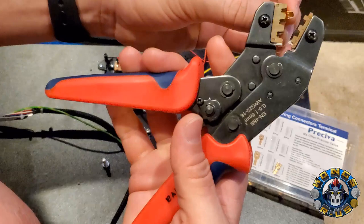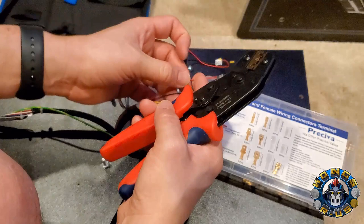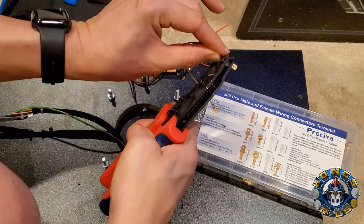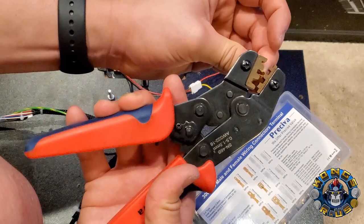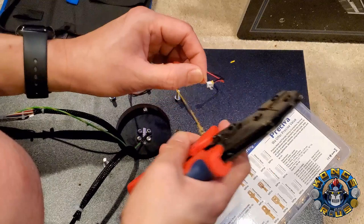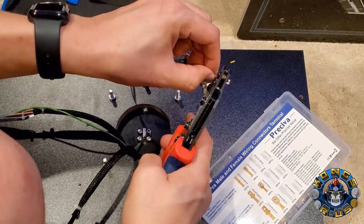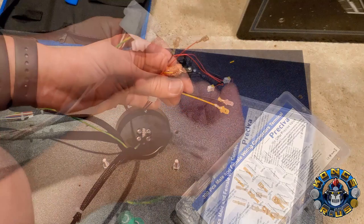Do the same for the black wire, using the appropriate crimping size — sometimes you need to try different slots. Then take the ground red wire and crimp on the female connector. You can twist the wire first so it doesn't fray. Crimp down for a solid connection. Now you have the ground as a female connector and the yellow and black as male connectors for the two buttons.